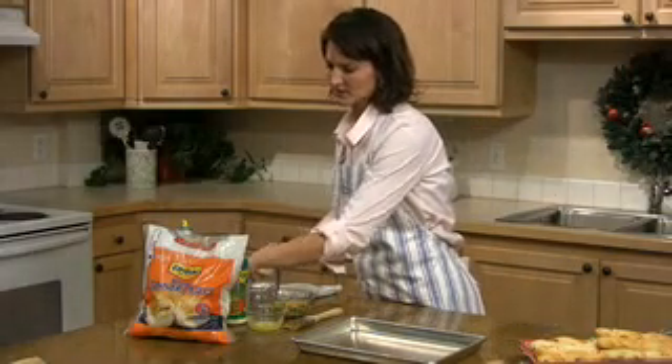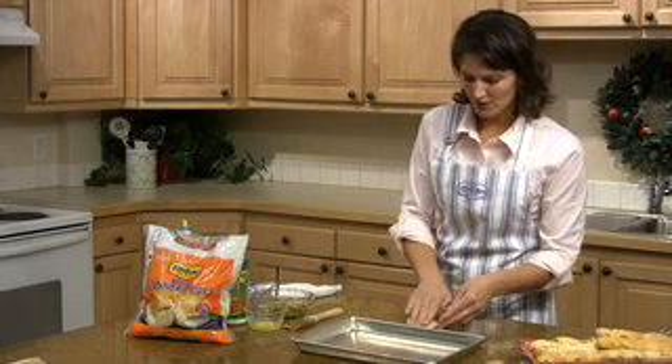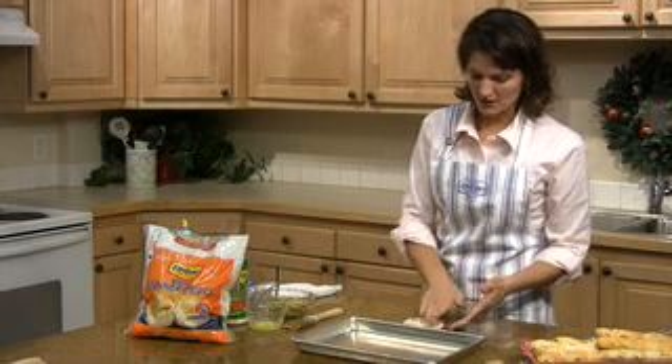You'll need 10 Rhodes dinner rolls, thawed but still cold, and you're going to roll the dinner roll out into about a 3-inch circle.